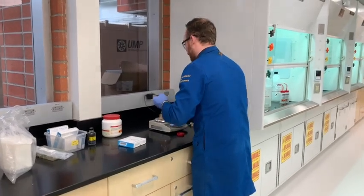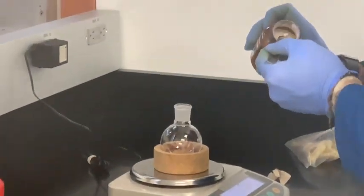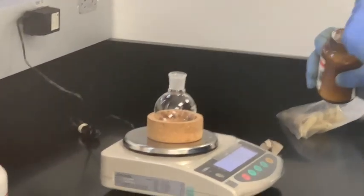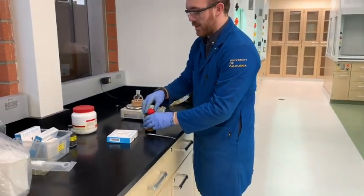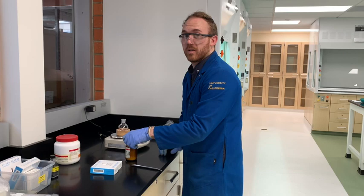This stuff is pretty chunky, so I might have to break it up. We got 0.180 — so that's good, that's plenty for what we need today. Make sure you give the spatula a little rinse with deionized water before you reuse it, because sodium borohydride is not something you want to put into other bottles of reagents.